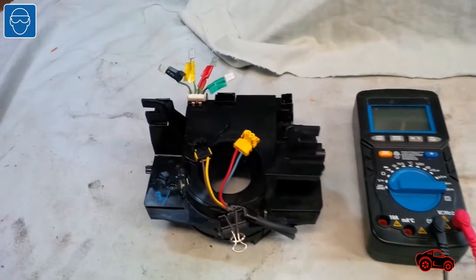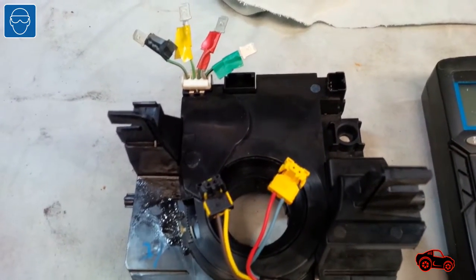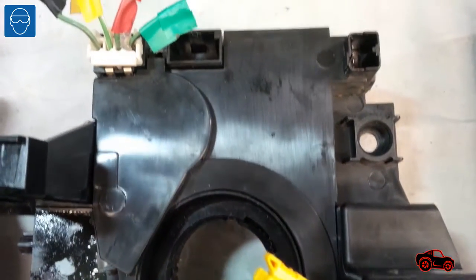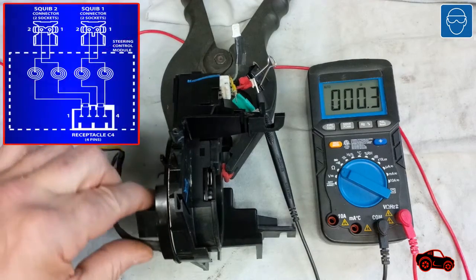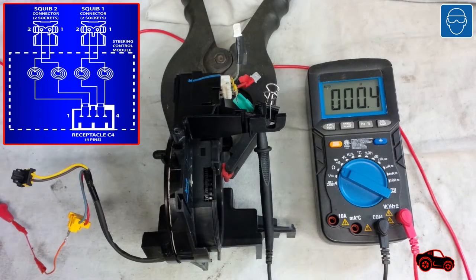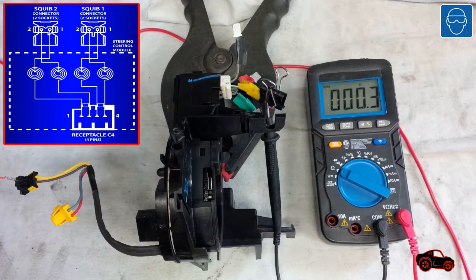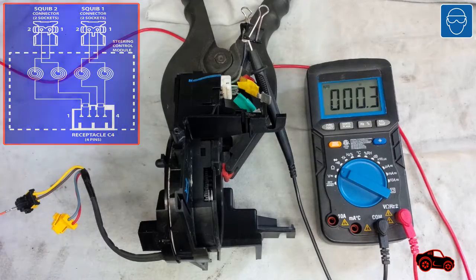Not long after, at the automotive recycler facility, I found a used clock spring, but I tested the resistance of the FFC ribbon conductors before buying the part. Later in my garage, I repeated the procedure on the workbench to show you the results — they were 0.3 ohm, 0.4 ohm, 0.3 ohm, 0.3 ohm, and 0.3 ohm.